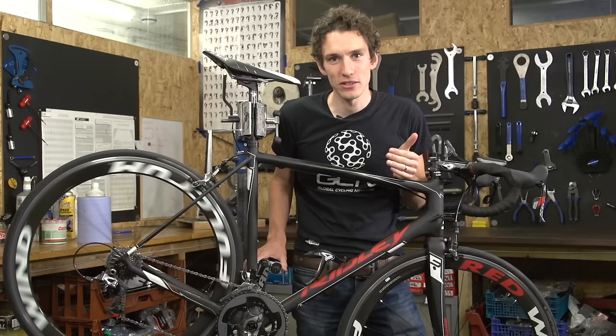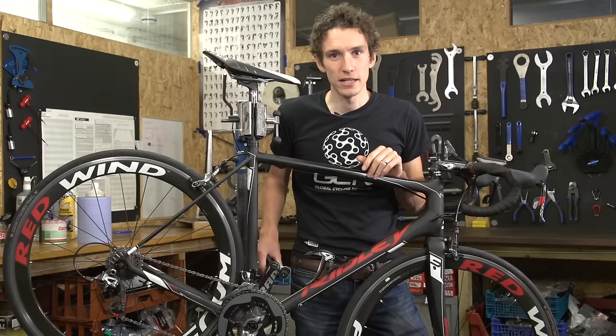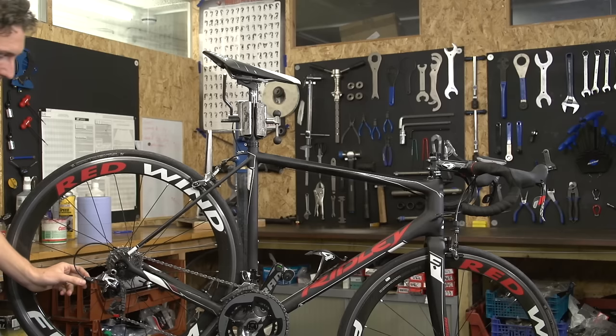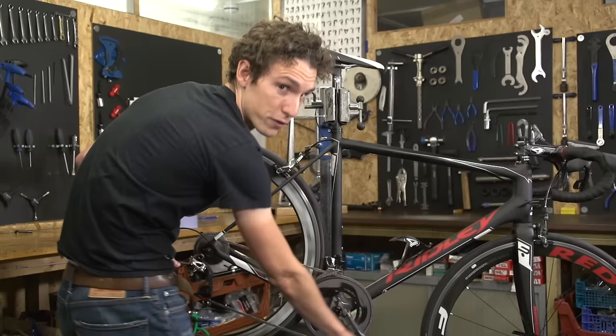If your derailleur doesn't sit exactly beneath each cog in turn when you're changing gear, then the gears are not indexed, and at that point they're going to be working badly. It's the process of indexing to correct that and to move the derailleur into the right place. You can micro-adjust it very simply by turning this little dial here, which is called the barrel adjuster, and that effectively makes the cable tighter or looser, and therefore moves the derailleur a small amount.